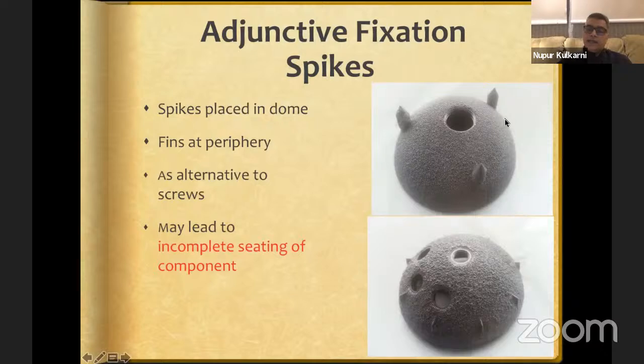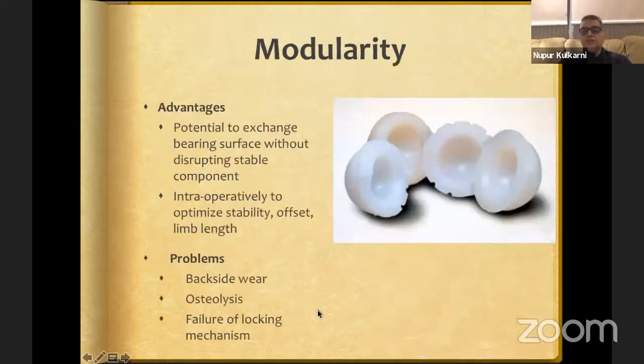Adjunctive fixations such as fins or spikes can lead to incomplete seating and increased fracture risk. The biggest advantage of cementless components is modularity, but it comes with problems of backside polyethylene wear and potential osteolysis, and failure of the locking mechanism in previous generation cups. Modularity gives you options of flat or elevated polyethylene liner, ceramic liner, or metal liner in dual mobility cups — a constrained liner is also possible — improving the armamentarium for complex cases.